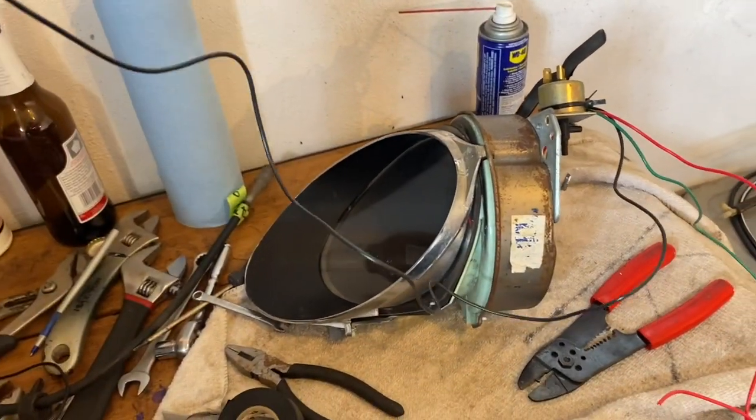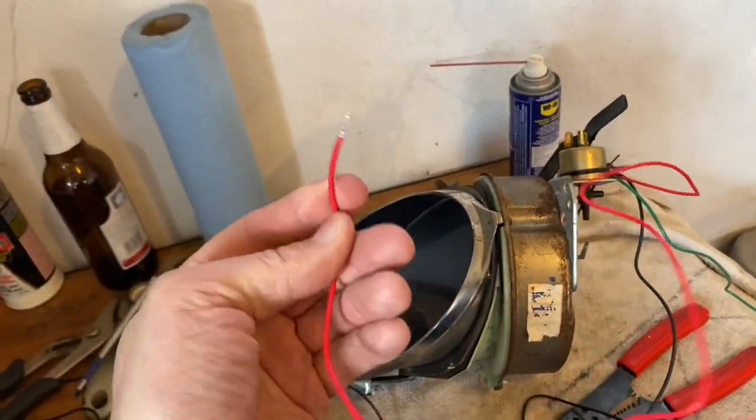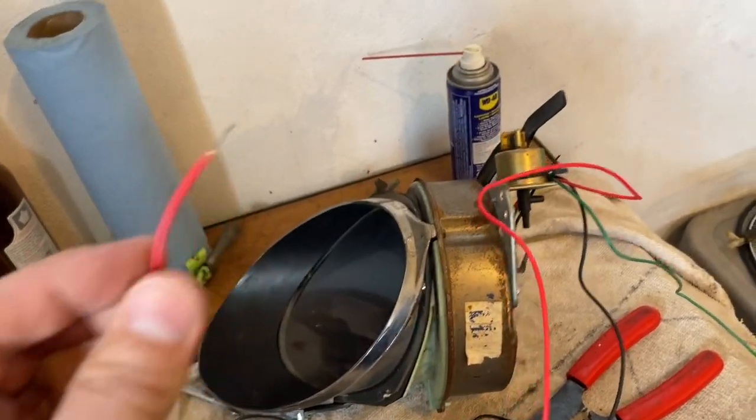Moving on to the positive wire. Here's the catch: the positive it gets can't be constant - it's only allowed to get power when the car is running or the ignition is on. Otherwise this thing will drain your battery if you hook it up to a constant positive. So we need to find a positive that only has power when the ignition is on.